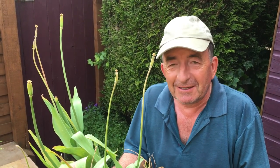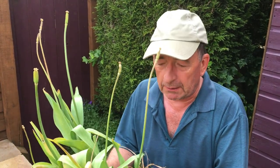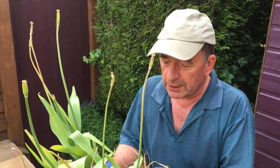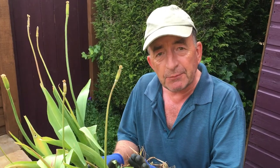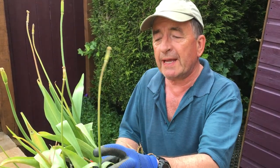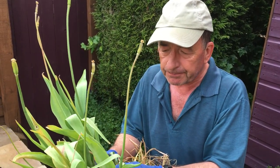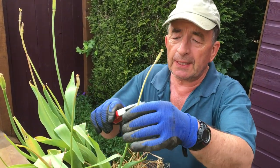In Wales, where it seems to rain all summer, tulips don't do so well. So what we do after they finish flowering is keep on feeding them. I like to use my high potash slow-release feed, or you could use tomato fertilizer, so that you're storing energy back down into the bulbs and roots.